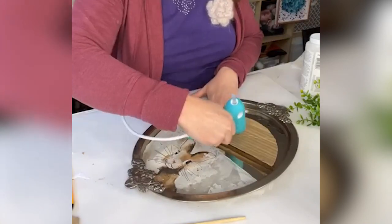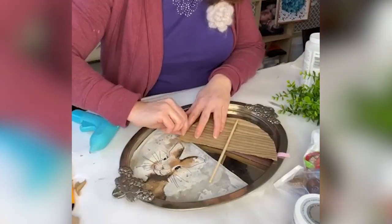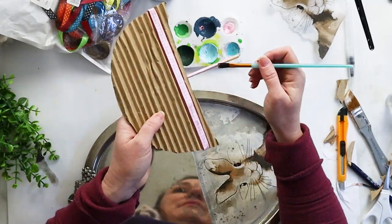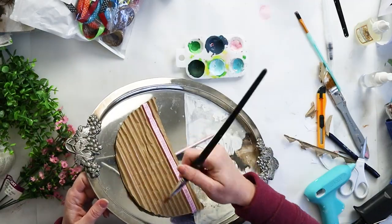I finished off the umbrella by adding a wood dabble for the handle, a bit of pink ribbon for an embellishment, and then dry brushed the entire thing with some pink metallic paint.